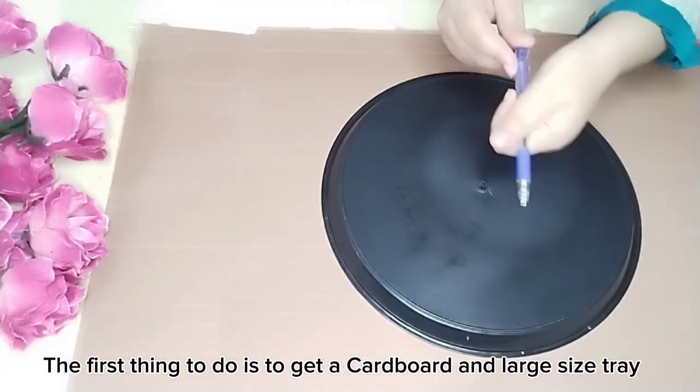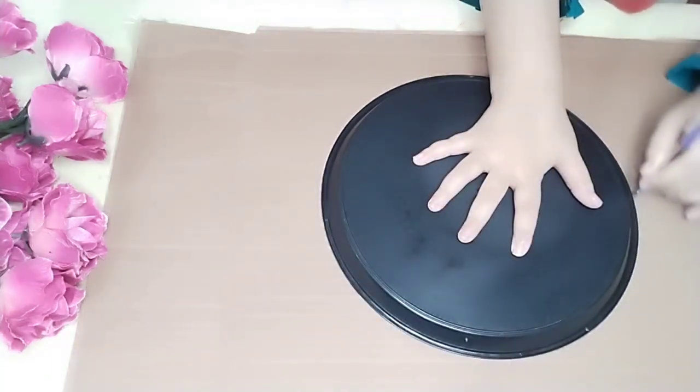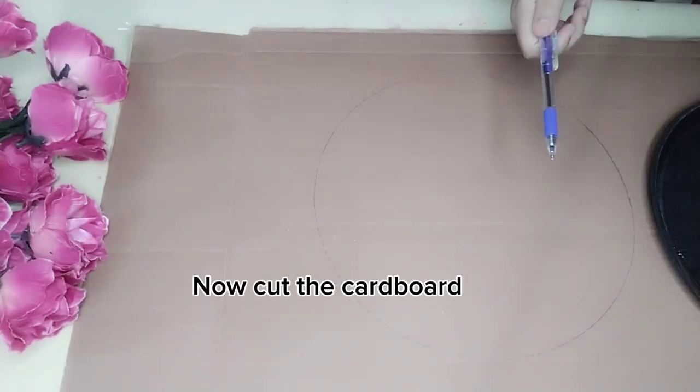The first thing to do is to get a cardboard and large size tray. Now make a circle of the size of the tray on the cardboard. Now cut the cardboard.